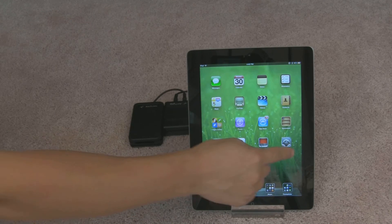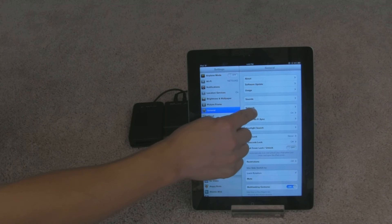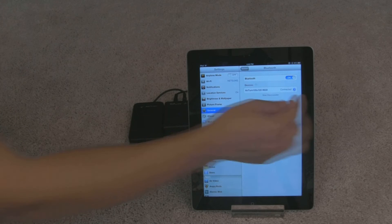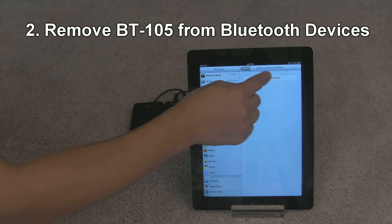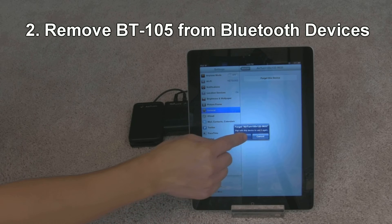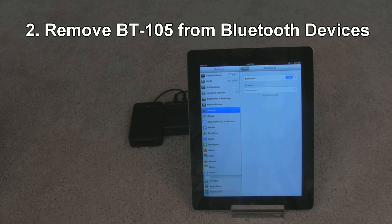Let's go into your iPad, go into Settings, and then go into Bluetooth. If you have your AirTerm previously connected, you're going to want to press this blue arrow button next to that, and then tap on Forget This Device. That's going to remove any previous pairings that you have of the AirTerm. Tap on OK just to confirm, and then that device should now be removed.